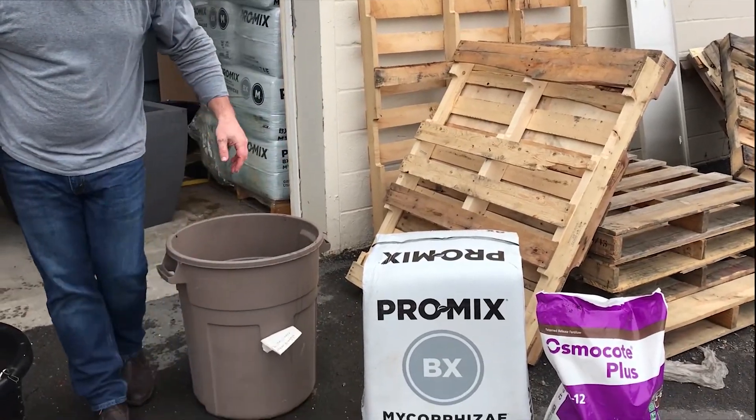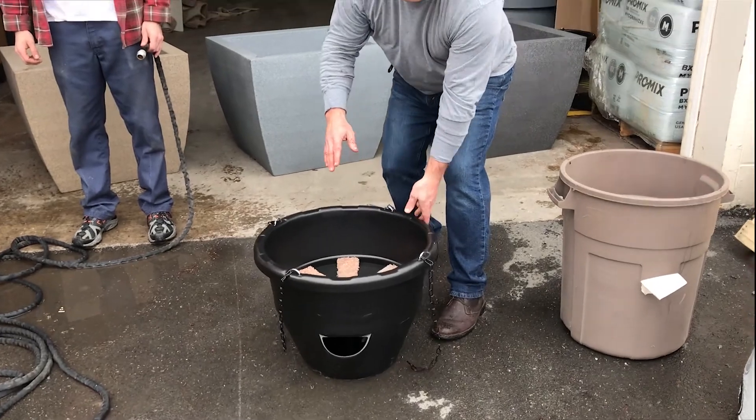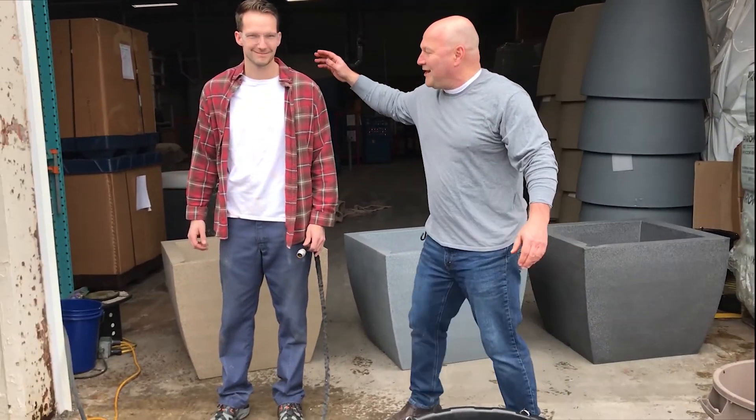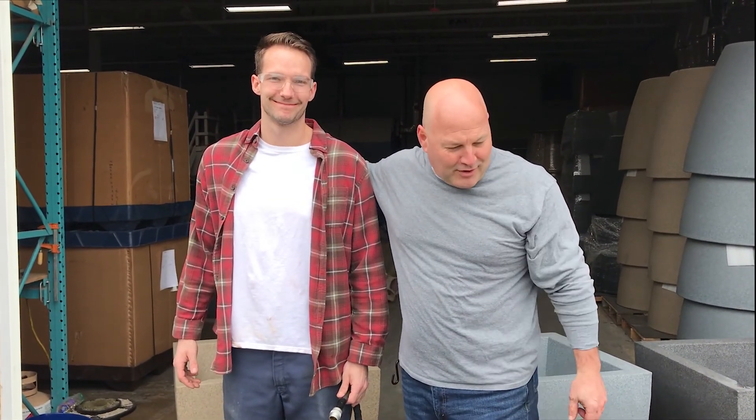Okay, ProMix, Osmocote — we've got our planter with our wick installed, we've already got our hardware installed so that's ready to roll. And I've got my trusty friend Brad — he and his crew make all your planters, so thank Brad for all the hard work they do here.